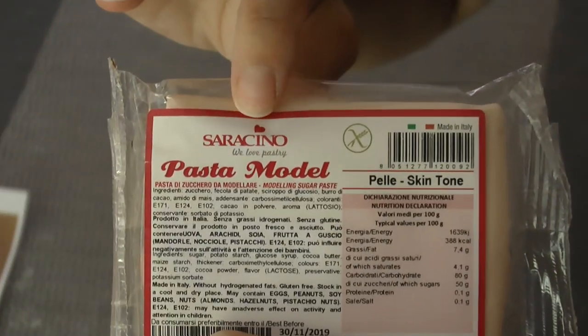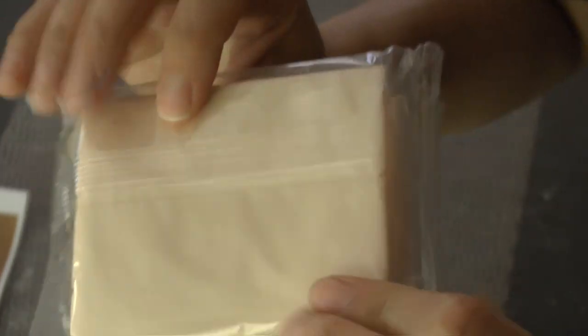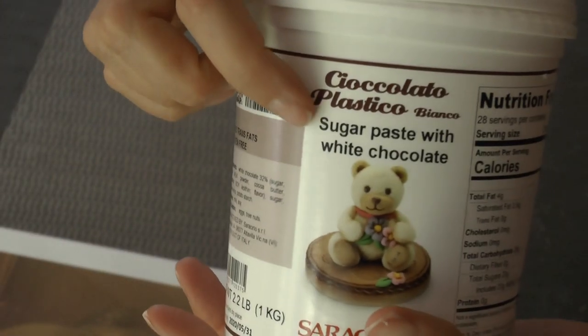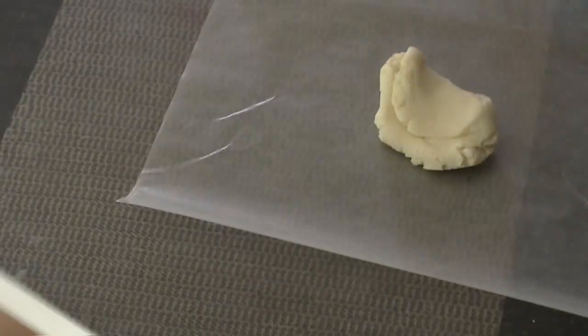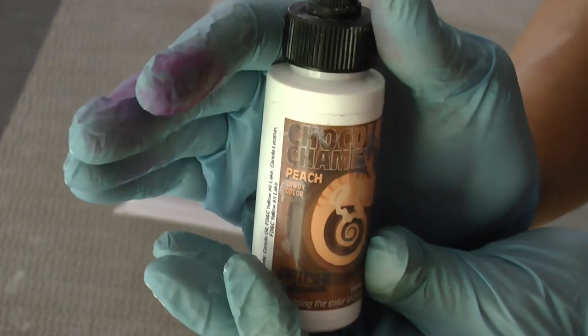I'm using Saracino modeling paste and some of their modeling chocolate. I've used both for this project, but if you're in hot weather I would stick with their modeling paste - it's really great stuff. Now I'm working first on making the fisherman's flesh - his head, his arms, and his neck.